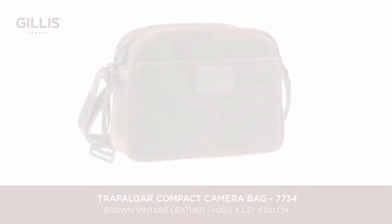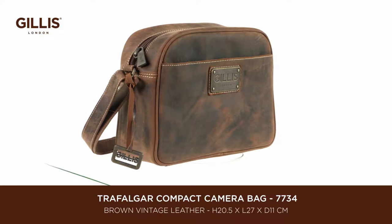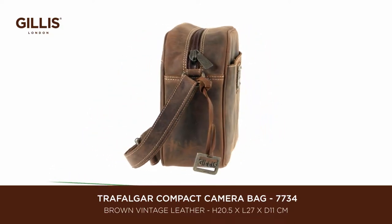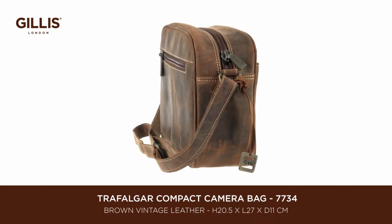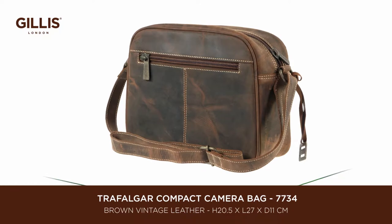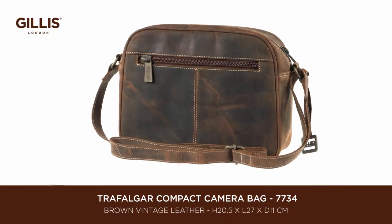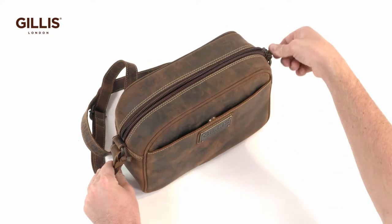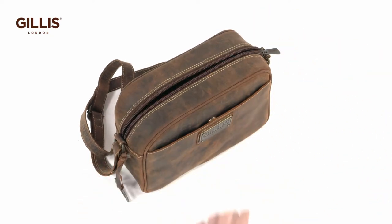This compact camera bag in rich vintage leather is beautifully handcrafted with strong bespoke retro look metal fittings. The inside walls are lined with velcro components which, with flexible dividers, protect and separate and offer a multi-functional capability. Inside, zipped and open internal pockets allow for further storage.